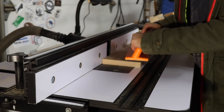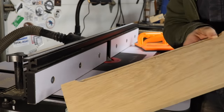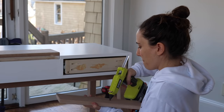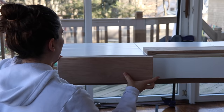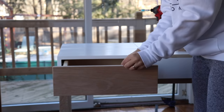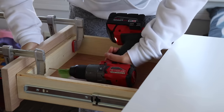Moving on to the drawer front — I cut them to size and then used a rounded router bit to create a recess that will act as a hidden drawer pull. Then I could install the front onto the actual drawer. I put some hot glue on the front, put it in place, waited a few seconds, pulled it open, clamped it on, and then I was able to screw it into place from the inside. And that soft close is always so satisfying.